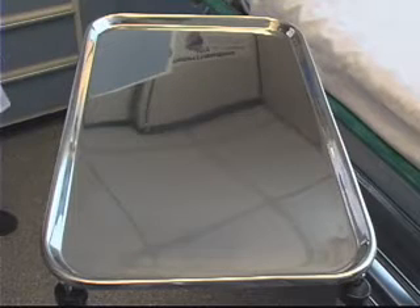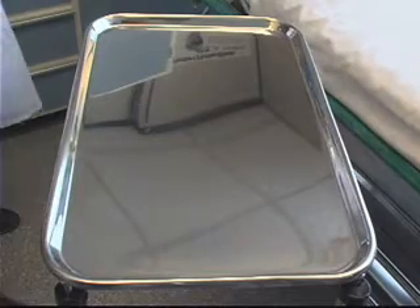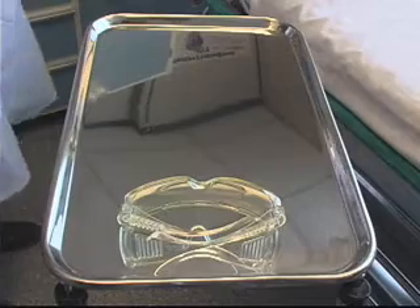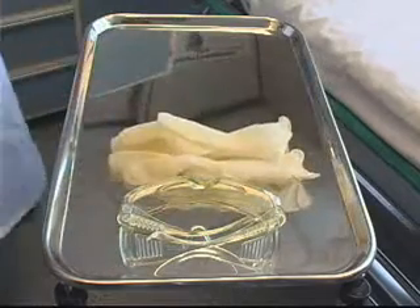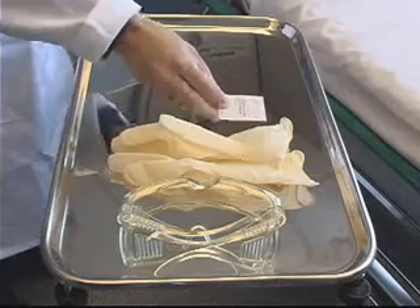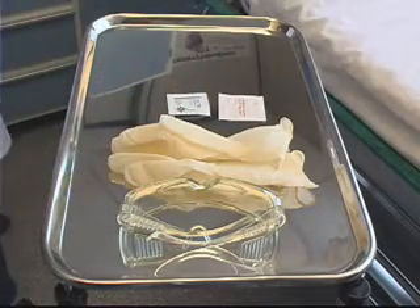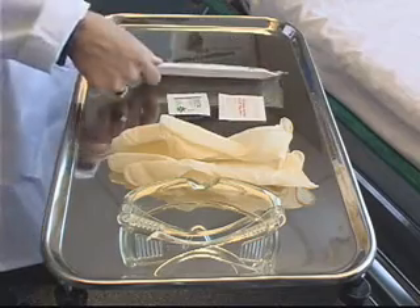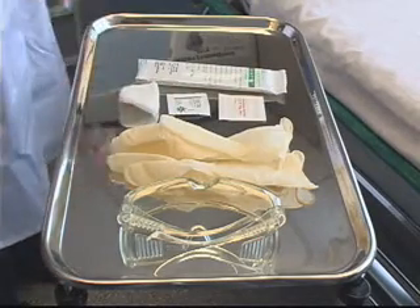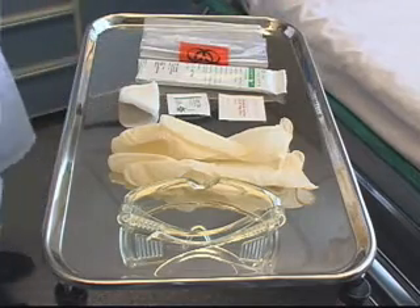The equipment necessary for arterial blood gas sampling is protective eyewear and gloves for universal precautions, a Povidone-iodine swab followed by an alcohol swab, an arterial blood gas sampling kit, 2x2 gauze, and a bag of ice to put the sample on to send to the lab.